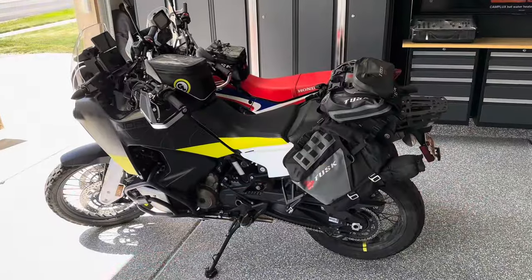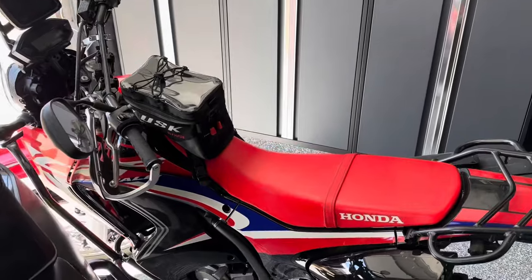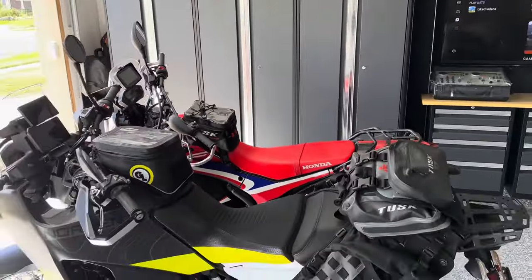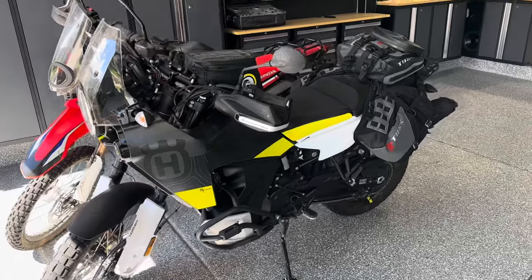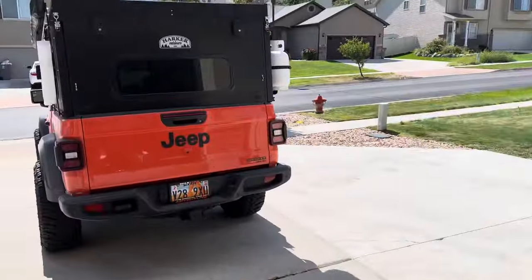As if one motorcycle wasn't enough, this past year I also purchased the Honda CRF250L Rally. That bike is just a lightweight bike — I was looking for something lighter to toss around on through sand and things like that. It's been a fun bike, but it definitely doesn't have the power that you get on the Norden 901. So my problem was getting that to the trail along with my Jeep.